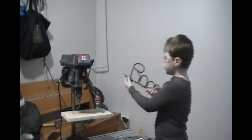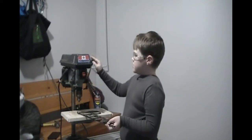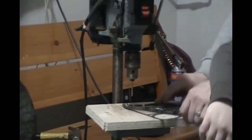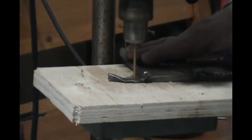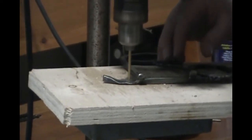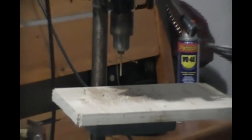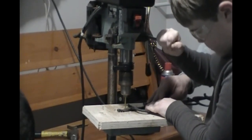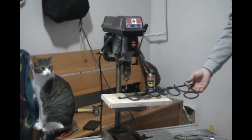So we have our holes already pre-drilled, but today we are going to make them bigger with this drill press. There you go. Now leave it on. Show them that you've got to drill bigger, Carson.